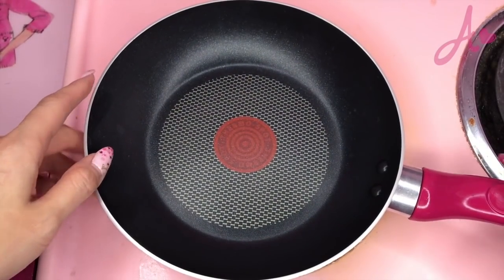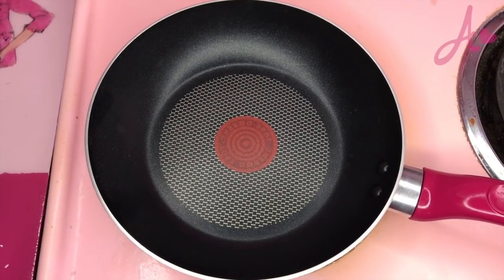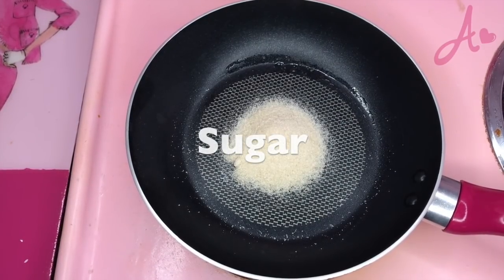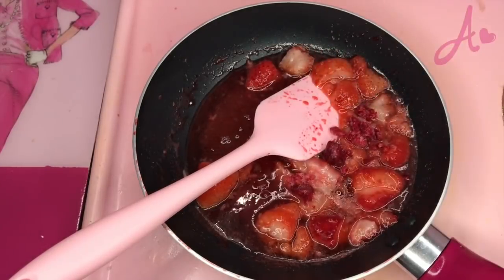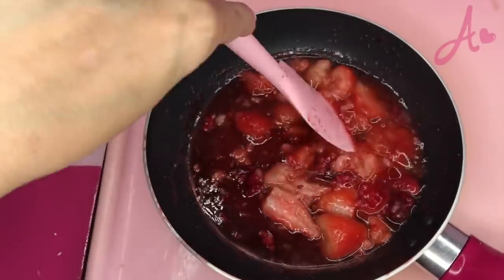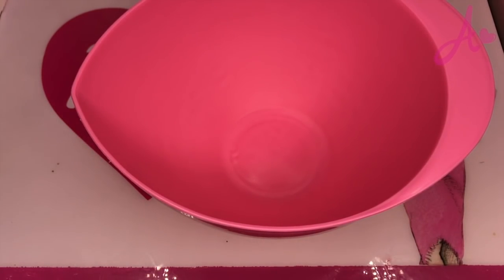Alright, with my Barbie pink fan, I will make homemade strawberry sauce. And let's make raspberry cream — let's make it!